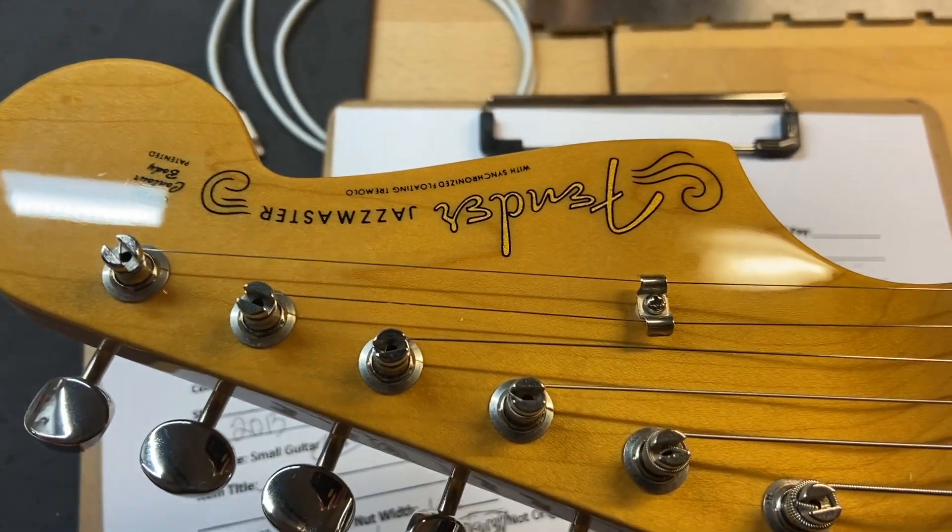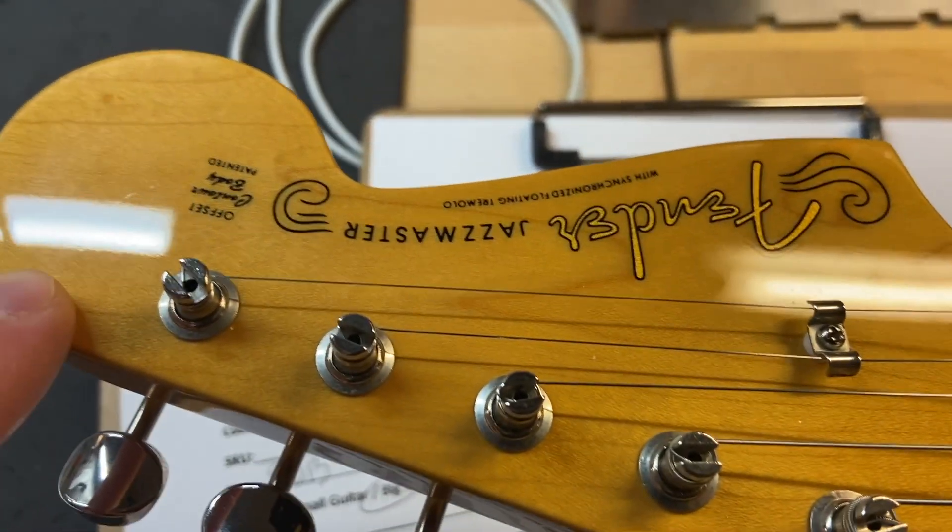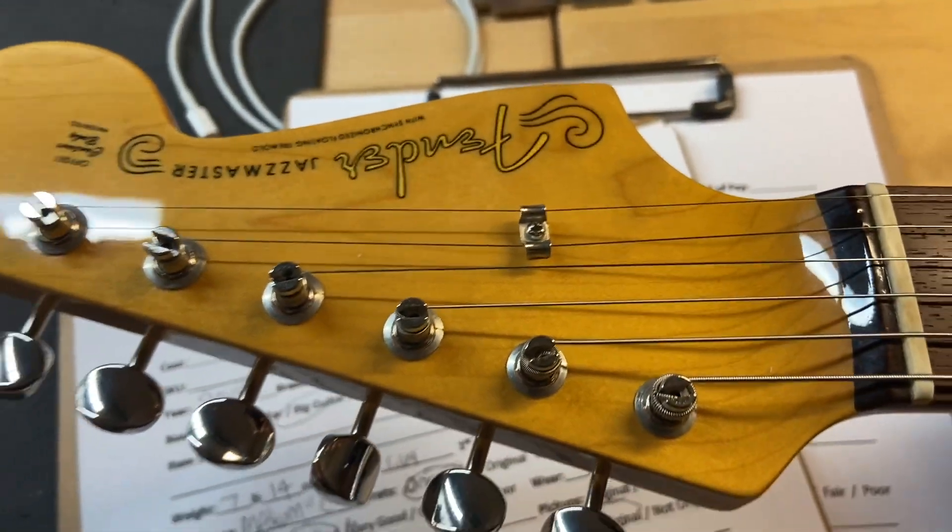The front of the headstock looks good. We just have some light scratches, maybe a little bit of light scratching right around there, but really clean.